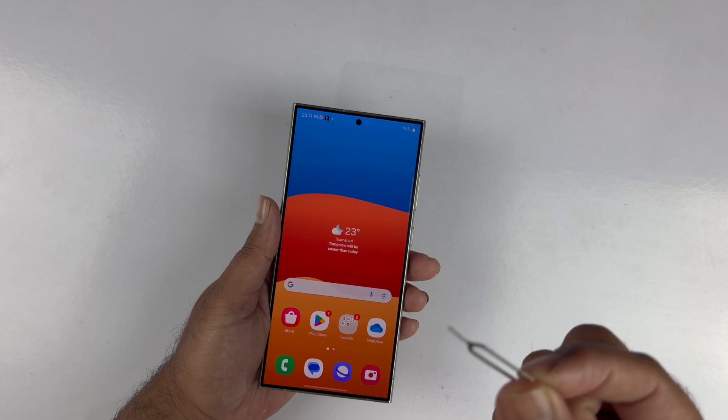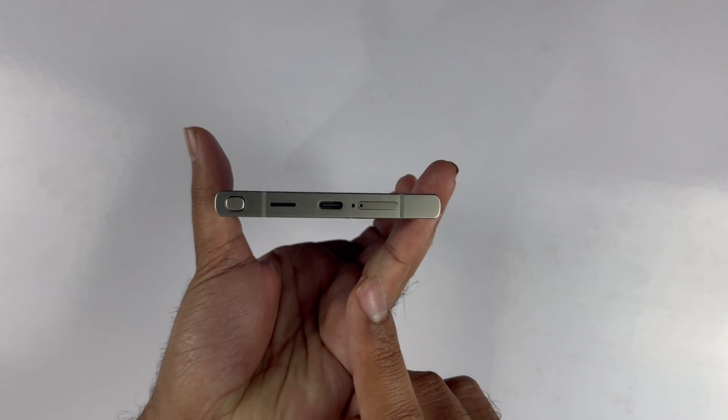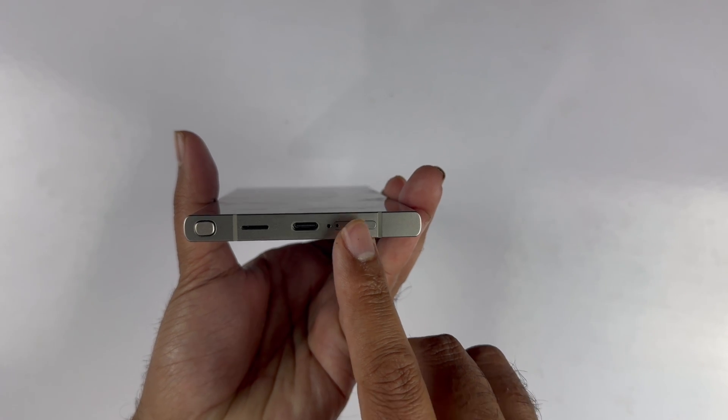The second step is that you need to find out the SIM tray position. The S24 Ultra SIM tray is going to be at the bottom of the device.